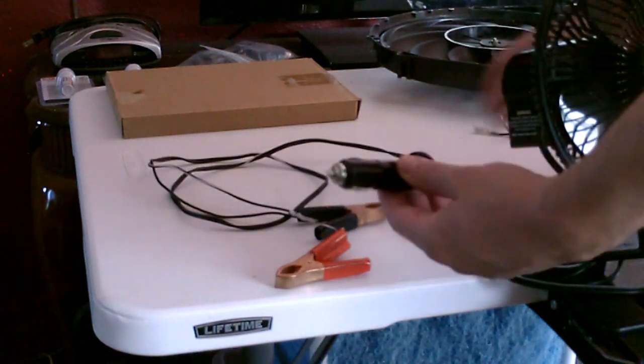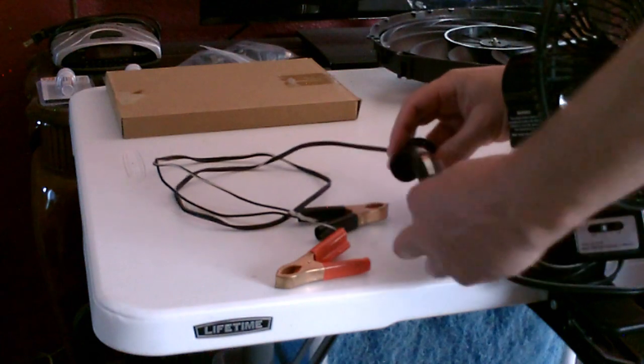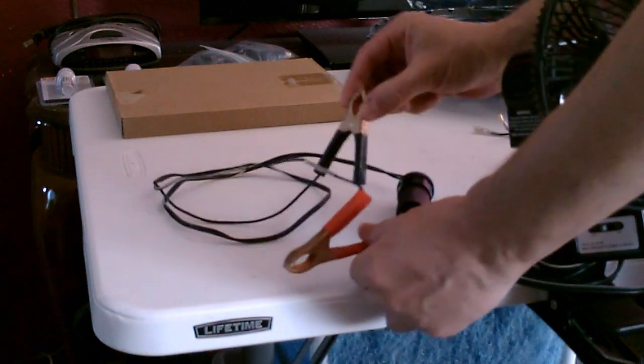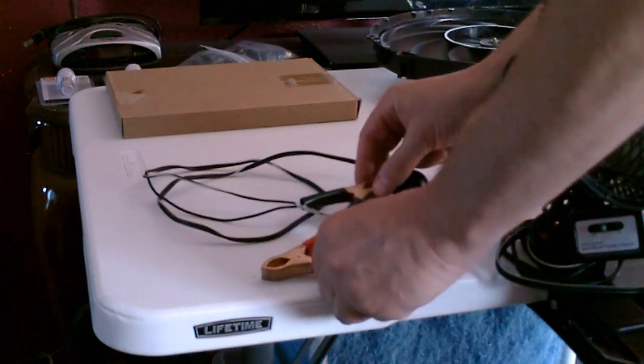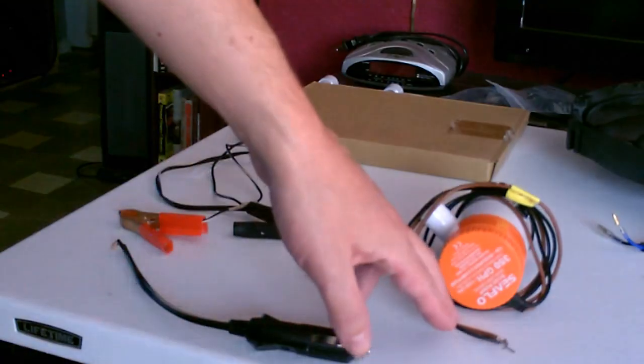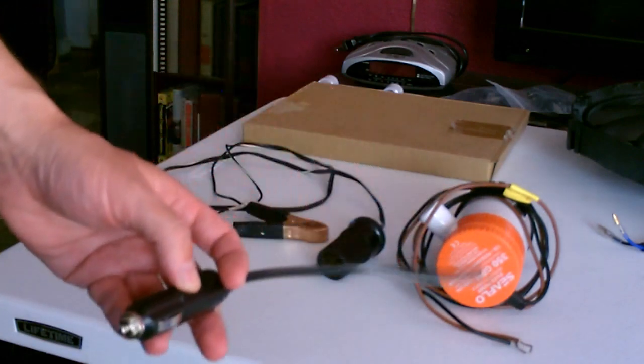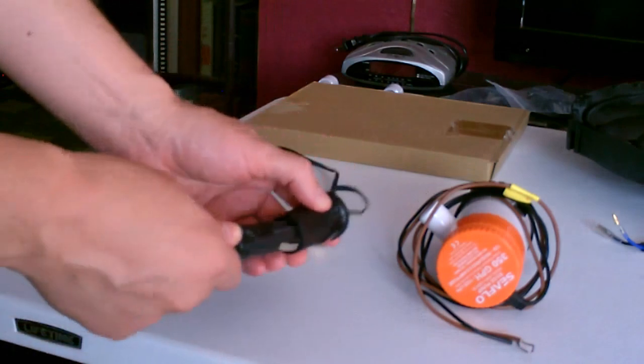In a lot of cases the item won't have exposed leads — it'll actually come with just a plug. In that case, just buy one of these 12-volt sockets, plug it in, and use the clamps to hook those to the wires on the solar panel. Alternatively, if you have exposed leads, you can buy one of these 12-volt plugs, just twist it together, and then use the socket to plug it in.